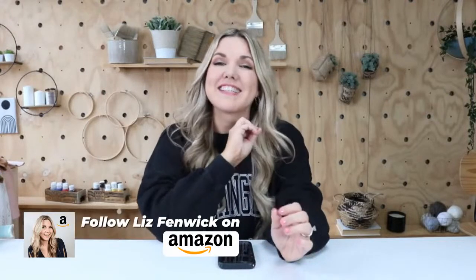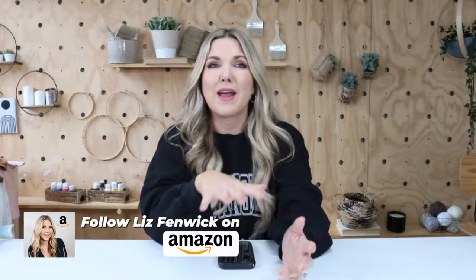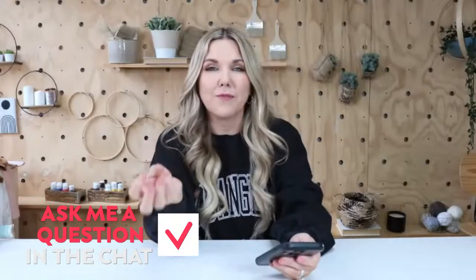Hey everyone, welcome to today's live stream. If you're new to watching me, my name is Liz Fenwick and I am a DIY content creator. Today is exciting because it's the last day of Amazon's spring sale event, so everything we're showing you is on an awesome deal. We really had to pick and choose what we were going to put in the stream because there are so many items on sale today. I'm here with my content manager, Delaney — she's behind the scenes. If you have any questions, comments, or concerns, drop them in the chat.